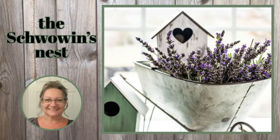Hi there! Welcome to the Shwoven's Nest. My name is Sandra. Thanks for joining me today.